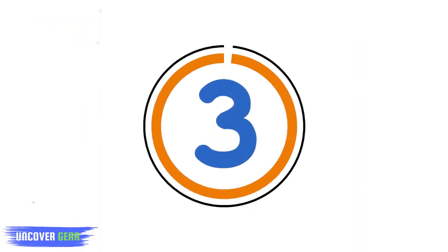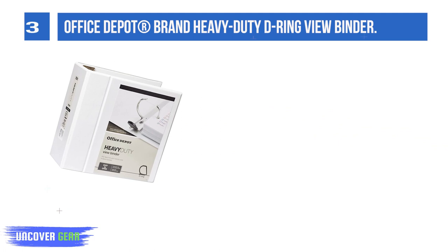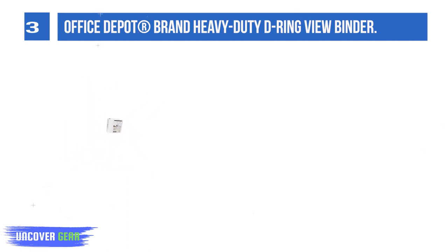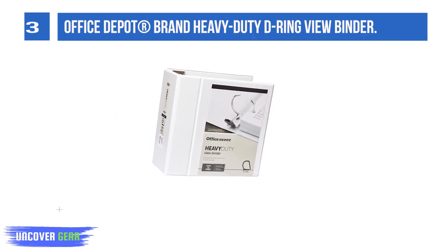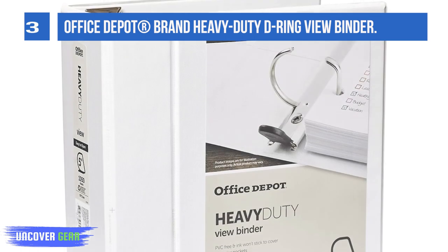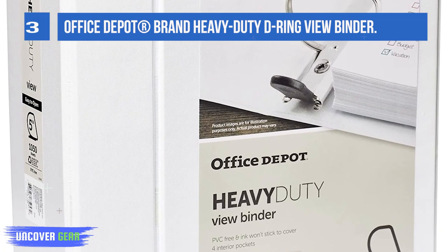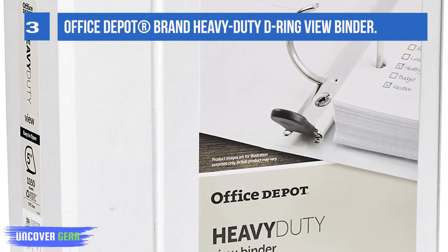List number three: Office Depot brand heavy-duty D-ring view binder. Nonstick polypropylene covers resist transfer. Heavy-duty binder boards add strength and durability. Compatibility with standard three-hole punch pages makes it easy to gather papers for storage, while binder board construction delivers durability to handle the workday or multiple classes. Featuring nonstick polypropylene covers, this Office Depot heavy-duty D-ring binder resists ink transfer to keep your writing clear and readable. Office Depot heavy-duty binders feature a wide front panel.